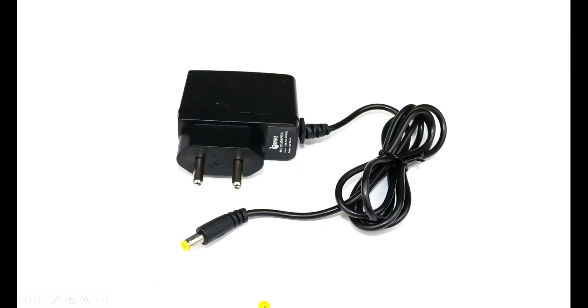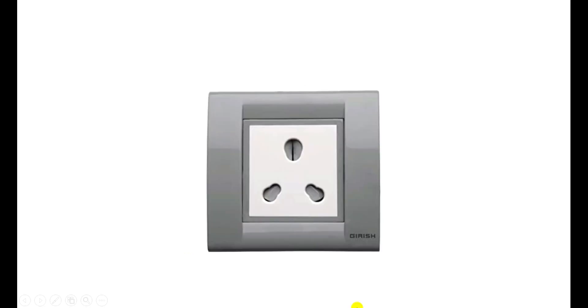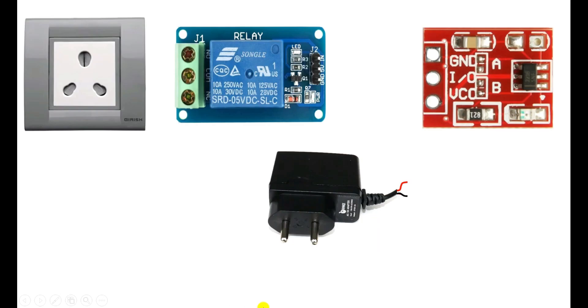For this, I am going to use a mobile charger of 5V. If you want, you can use a battery also. After this, we need a socket. First of all, what you have to do is, the B terminals in this sensor — we have to short these two with each other. The benefit of this is, if we touch this sensor once, your light or socket will turn on. And when you touch it a second time, the switchboard will turn off.